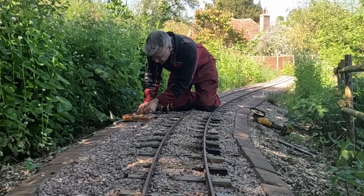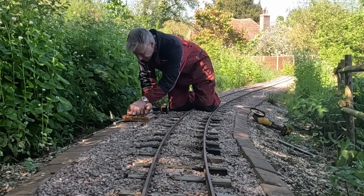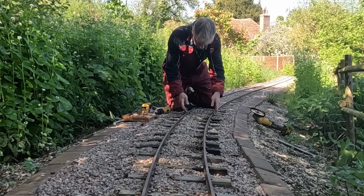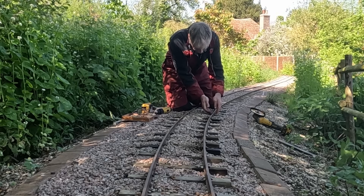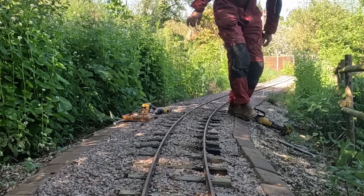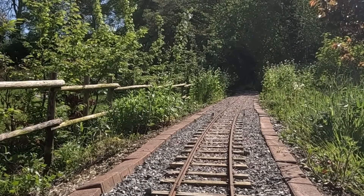I better put those two little screws back in the sleepers or I'll forget that. So that's got the track reassembled temporarily - there's no fish plate bolts in that end of the fish plate, but at least it's holding the track steady so I can first of all have a look at it and see what it looks like, and secondly I can run some wagons over it as a little test.